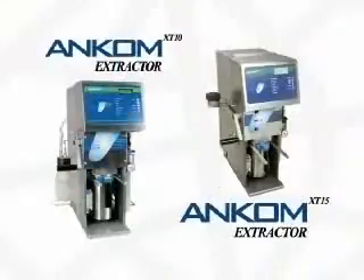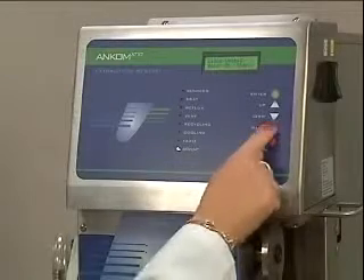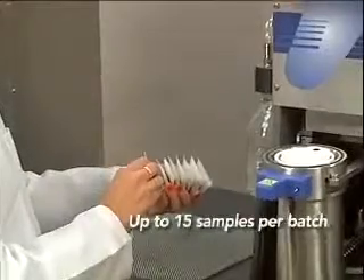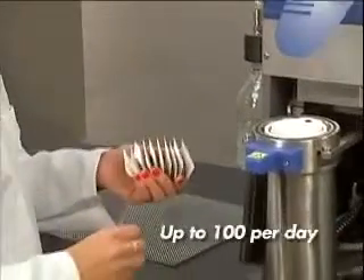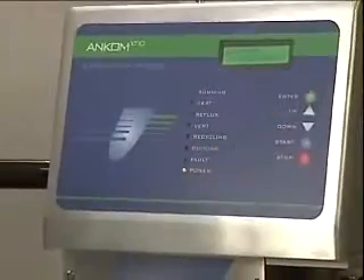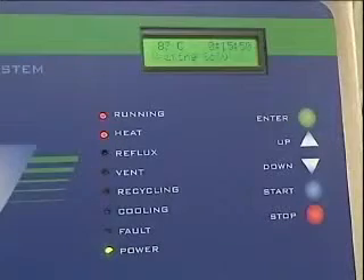The XT10 Extractor is similar in design to the XT15, but eliminates some features in an effort to provide a lower cost alternative. But don't let the lower cost fool you — the XT10 can process up to 15 samples at one time, for a total of up to 100 extractions per day. The level of automation and decreases in extraction time exceed what most competing systems offer at twice the cost.